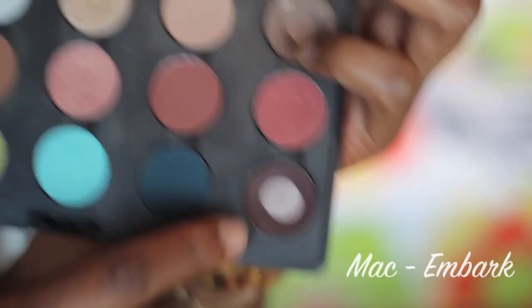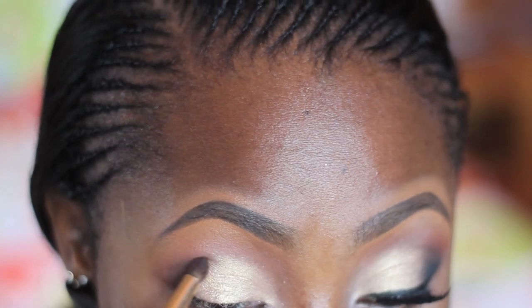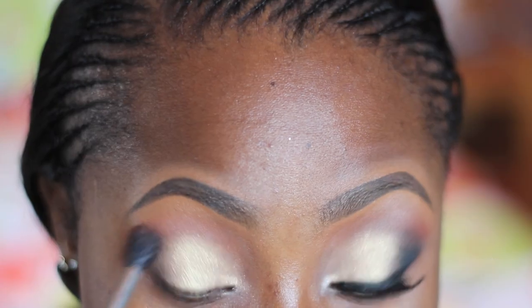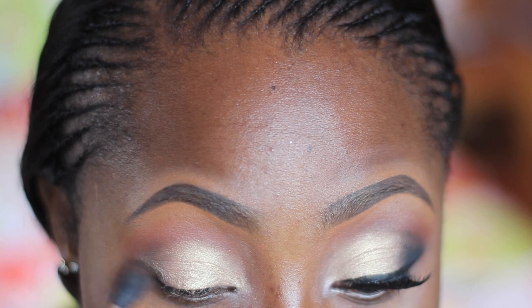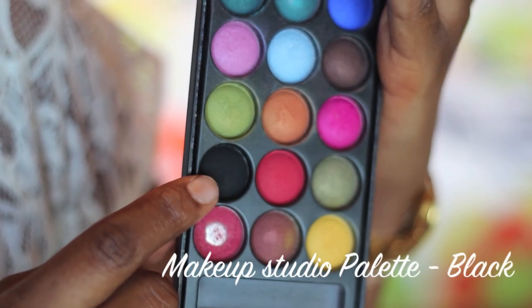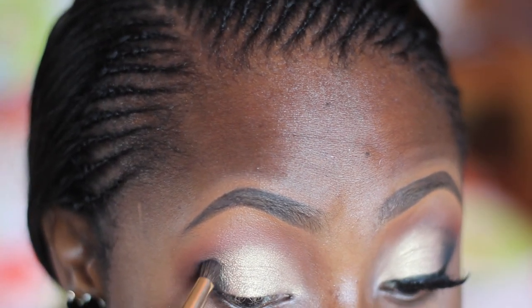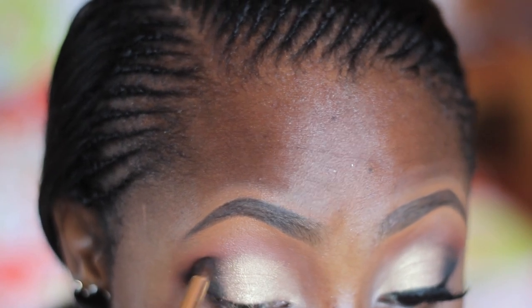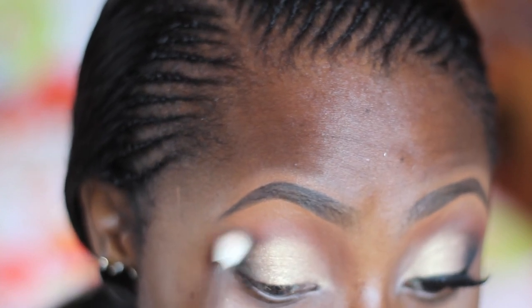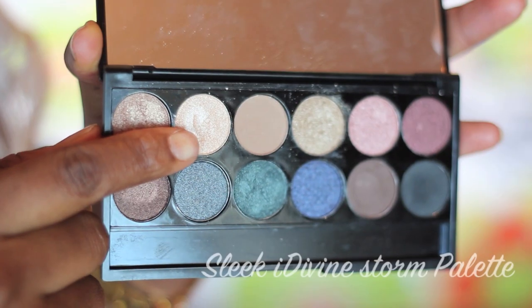After that I'm going in with MAC eyeshadow in Embark, which is a very very dark brown color, and an upstage crease brush, placing this on my outer V — I'm not dragging it all the way inwards. Then I'm going in with Brown Script, the same color used earlier, to blend out any harsh lines. Next I'm going in with this black from the Makeup Studio palette, gently placing it on my outer V right where I applied Embark. I'm going in with a MAC 217 brush to blend out any harsh lines.